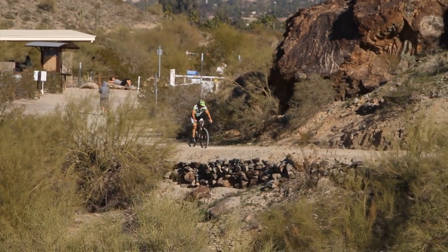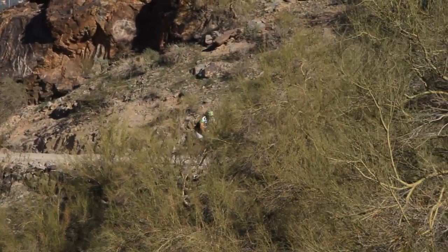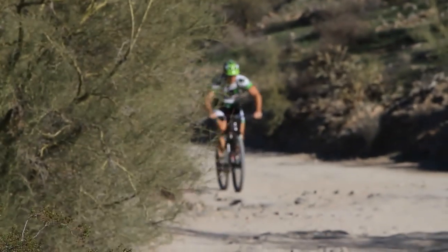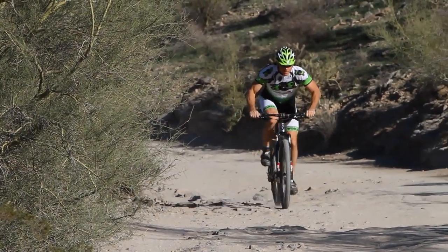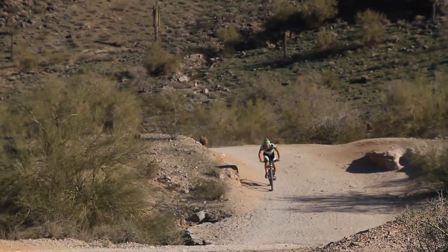What makes this new and so cool is that it's a four-inch travel, or 100mm travel, on both ends of the bike. This is a new lineup for Scott going full suspension in the 29er market, which is super hot right now.